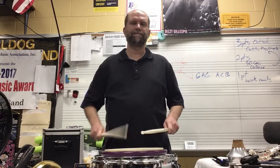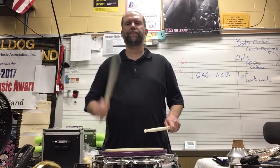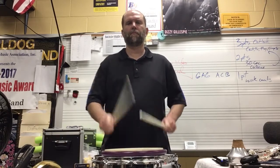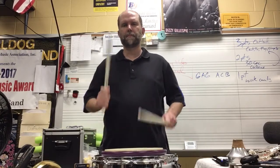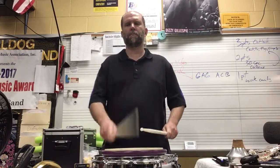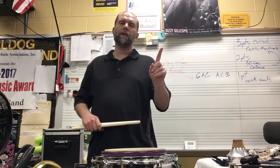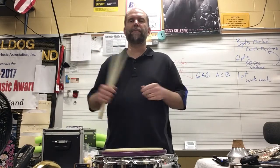Here's part two. Drum along with those. Play part two when I'm playing part one. Play part one when I'm playing part two. Or just play along with me until you get it, and then try playing it offset.